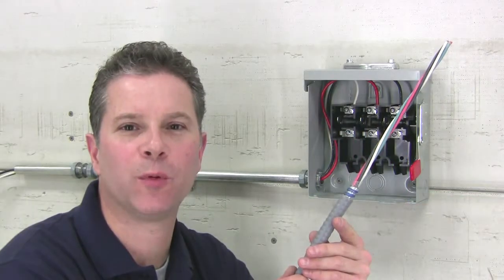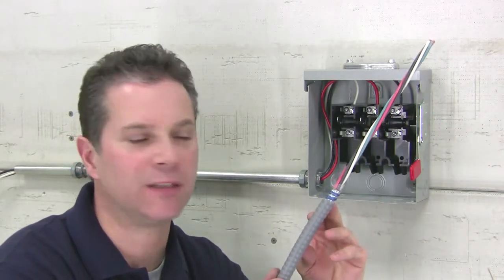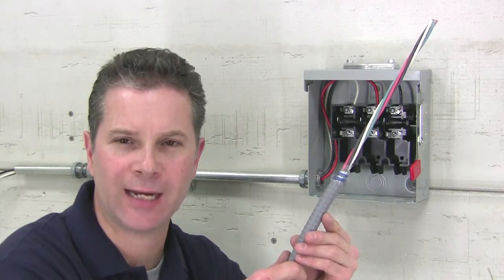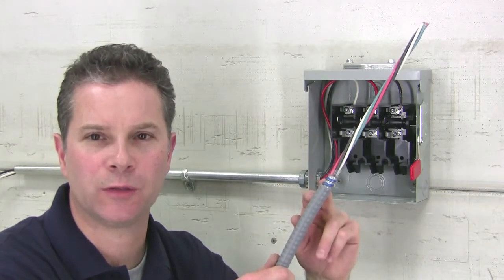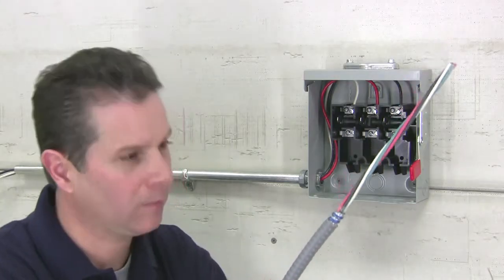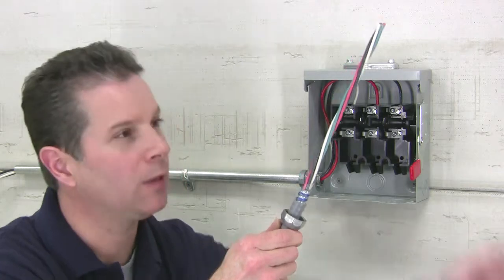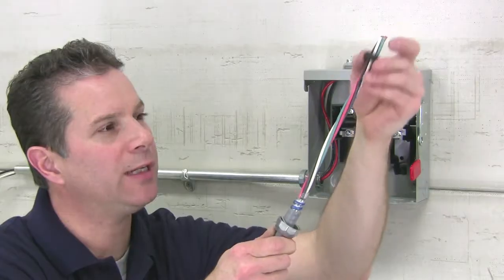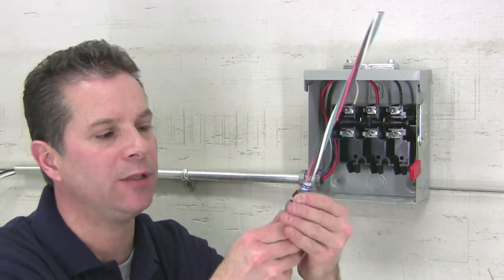To install Bridgeport's Mighty Seal jacketed metal clad cable connectors: first, determine the length of conductor needed to enter your enclosure. Second, strip back your PVC jacket off the cable, leaving 7-8 inches of armor exposed so you can securely bond to the JMC connector. Place the compression nut onto the cable, then your sealing washer, then your neoprene sealing gland.